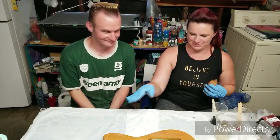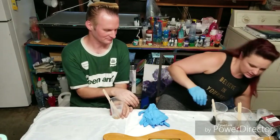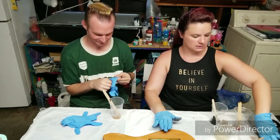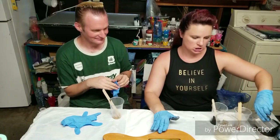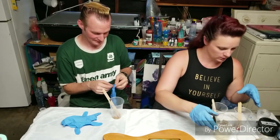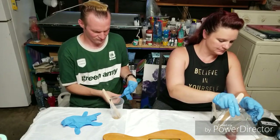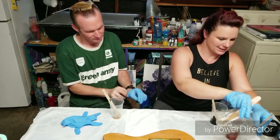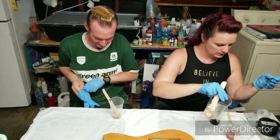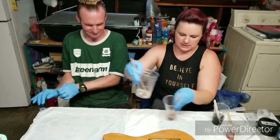We have now finished sanding and we've taped this off. We're going to be mixing our resin colors. We are going to be using the Stone Coat Countertops countertop epoxy, because it's harder, UV resistant, and more durable. We're going to be using the dark red metallic mica powder, the bright silver metallic mica powder, the black base tint, and the gold metallic mica powder.